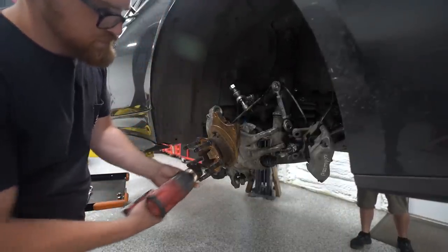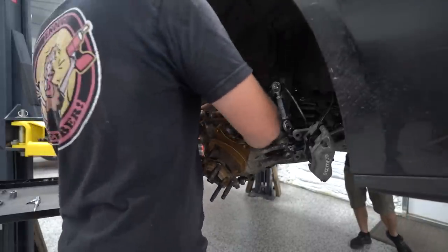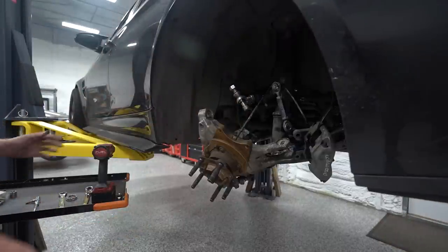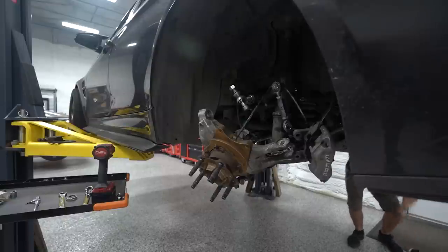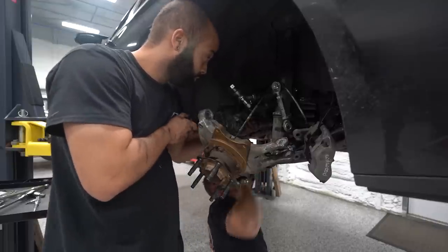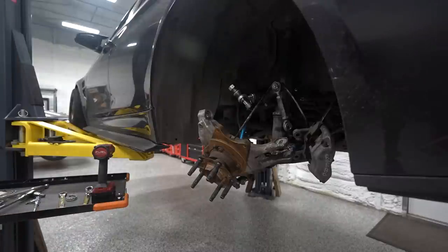Holy shit — this thing just came loose! The axle just came out! What a miracle. I was loosening the nut and it started sliding back, and just came right out. I cannot believe it!